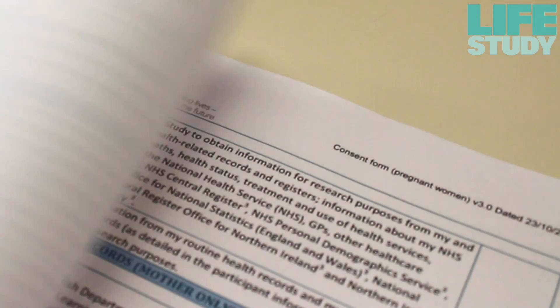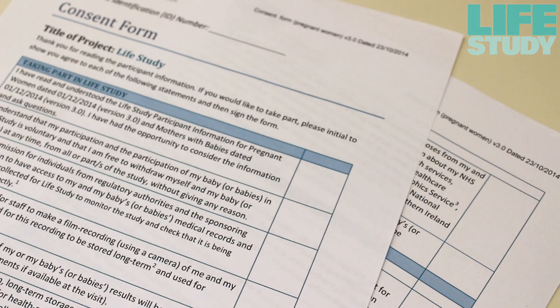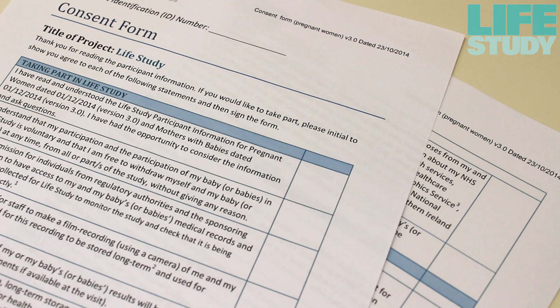Before you collect the sample, please check whether the woman has consented to give biosamples, and check that she is happy to give her baby's cord blood.